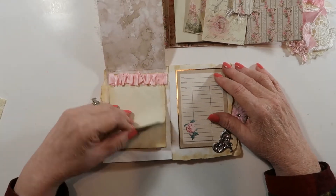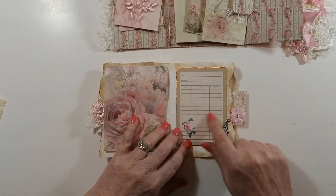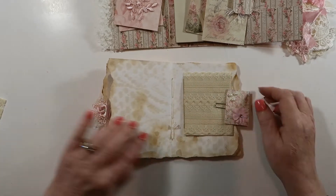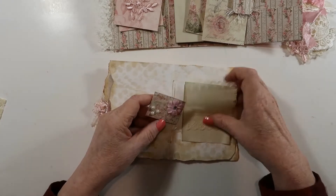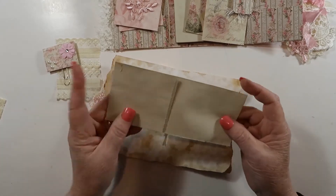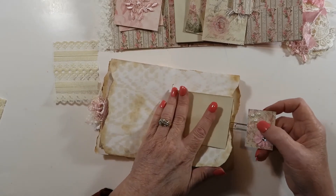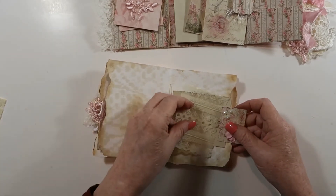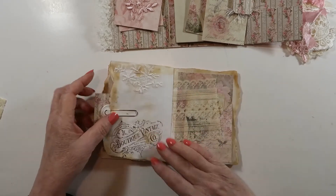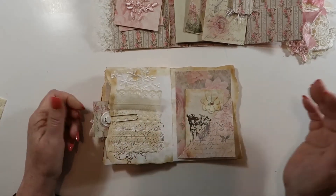Then here is just a date, memories, and things you can write — more ripping of the paper. This is just another paper clip with scented lace which you can remove. I've also added a little piece of coffee-dyed paper if you want to leave a note to yourself or remember something. If you don't want the scented lace in there, you don't have to — you can take it out. I also did it on this side as well.